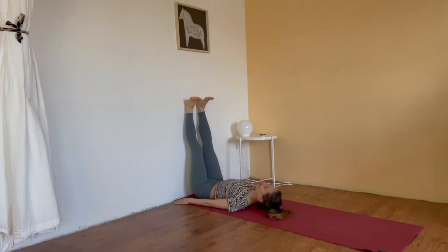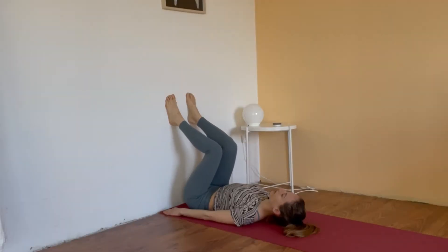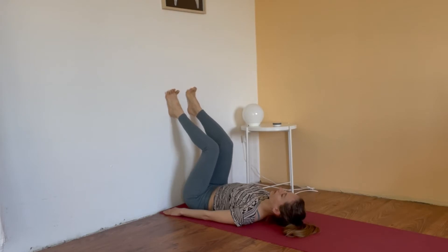Then you can bend both knees, easily falling toward the chest. We start activating the hands into the floor and pushing the whole spine into the ground. Activating the toes, we start walking. The toes pull our heels toward the top.